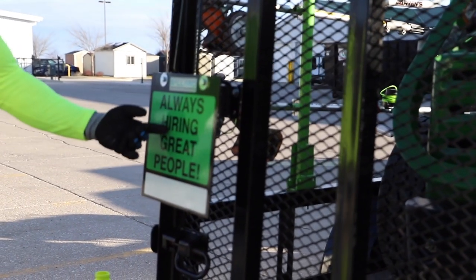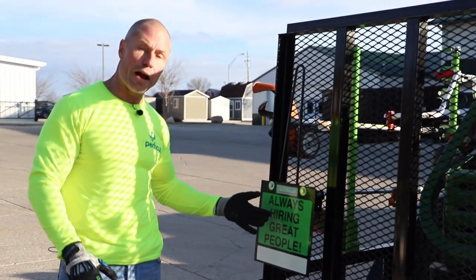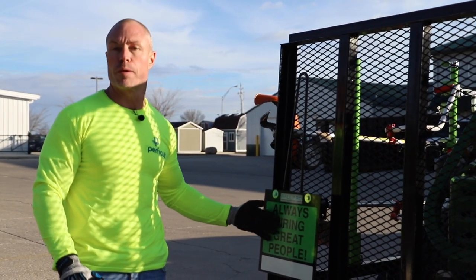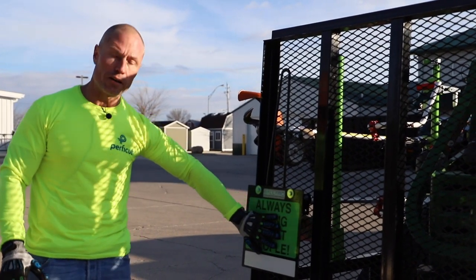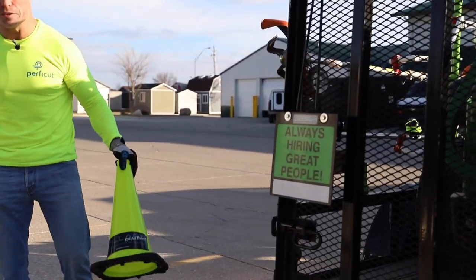It comes with an all steel sign that says 'always hiring great people' with a spot for your phone number. You can also flip this around and put your own message on it. It's steel so you can have magnets made whether you want to promote fall cleanups, spring cleanups, or free estimates — just put a magnet right on there. If you don't want that, you can put a license plate on there as well.